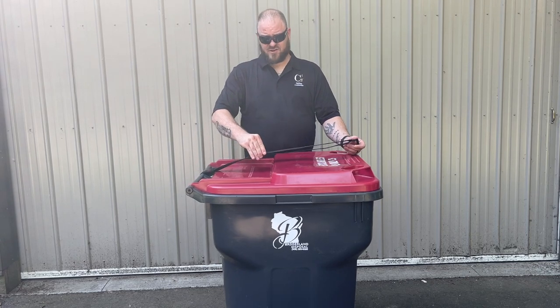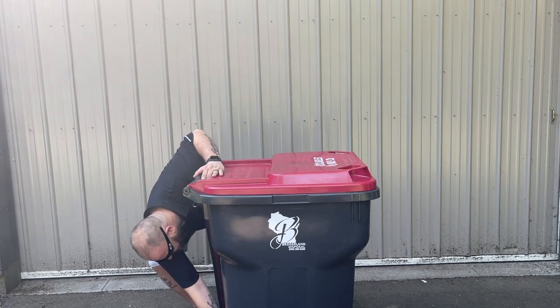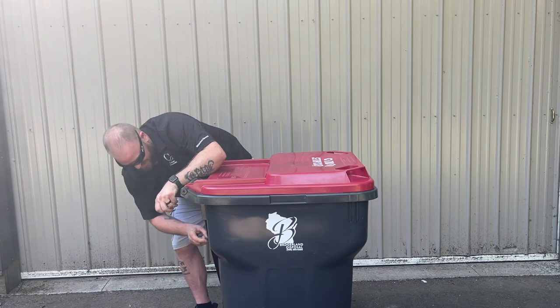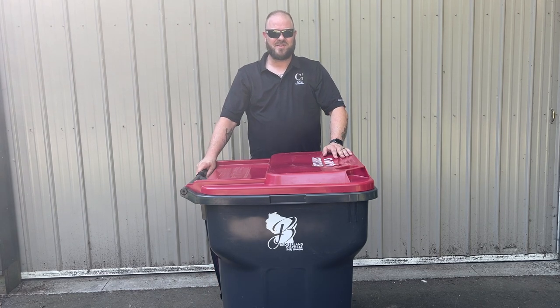Another option, if your trash can allows, is you can take it to the back axle, adjust accordingly, and then it's out of your way until you want to use it again.